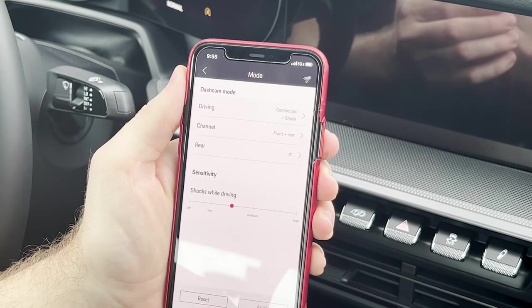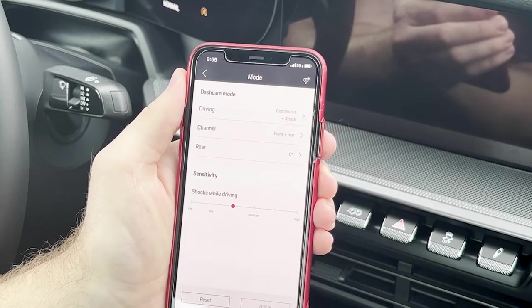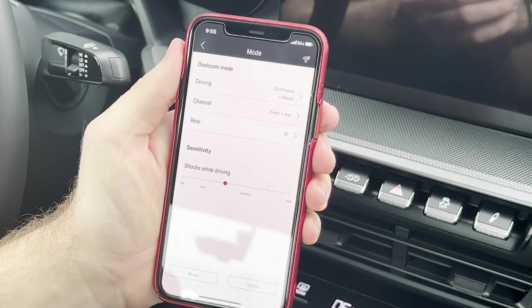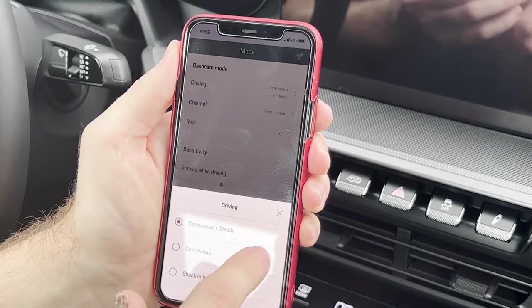It'll also manually make sure it's recording whenever it has any shock sensors that are deployed while you're driving, meaning if you were to hit any bumps or anything like that, it'll ensure that it's recording. I can come here and I can also switch into parking mode depending on my Porsche model.